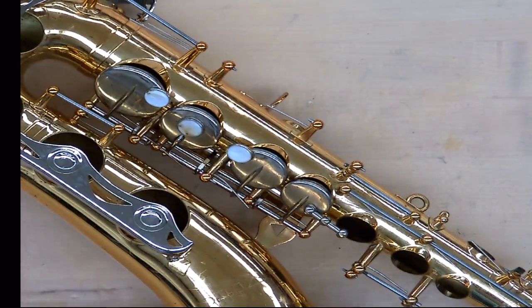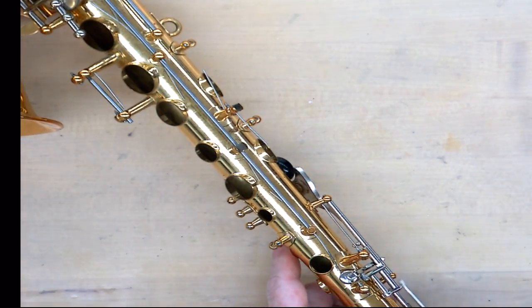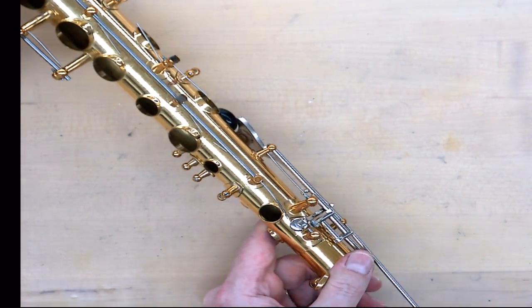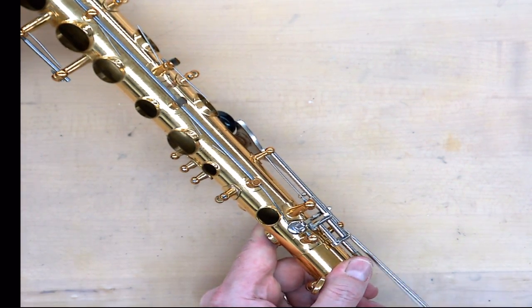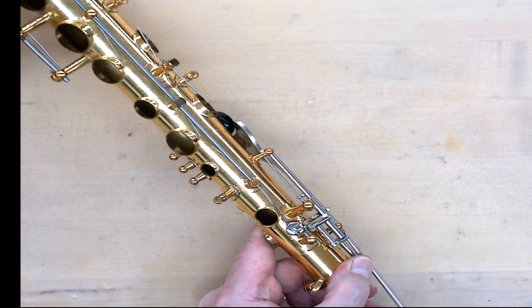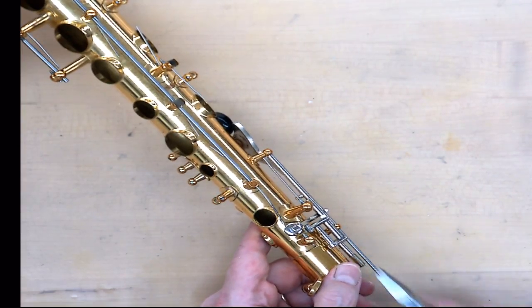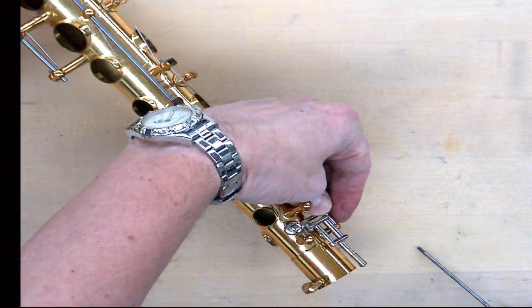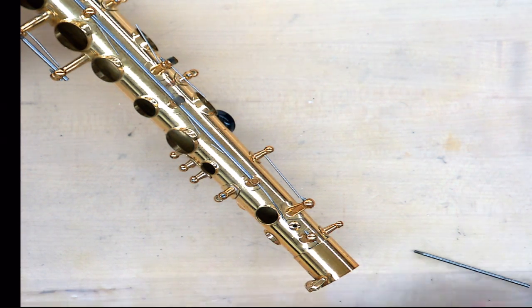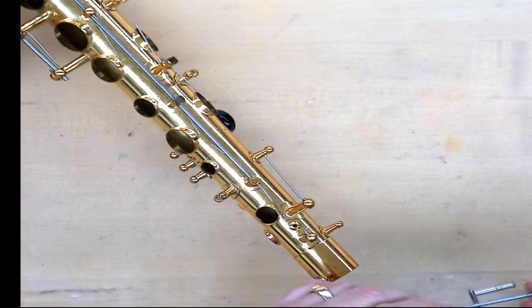Next I'll remove the octave key. The octave key is its own group, kind of in and of itself. This particular design can sometimes be a lot of fun to put back together, so we'll talk about that in the next video segment on reassembly.